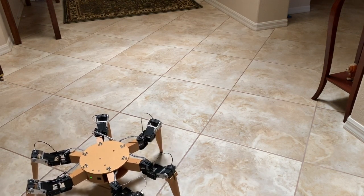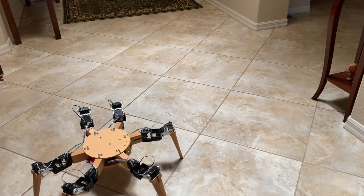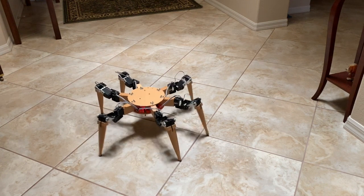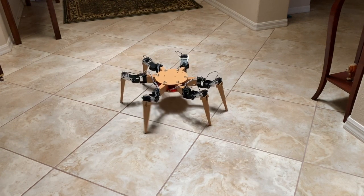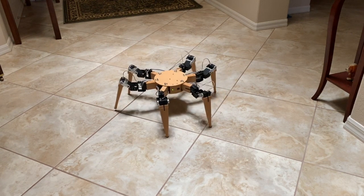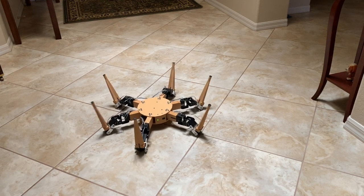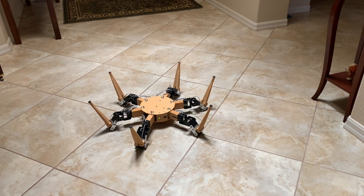The robot is now going to be turning around for a while so that it can move in the opposite direction. The robot is going to lie down and show you its exercising. The robot is now going to stand back up, which is sort of interesting to see.